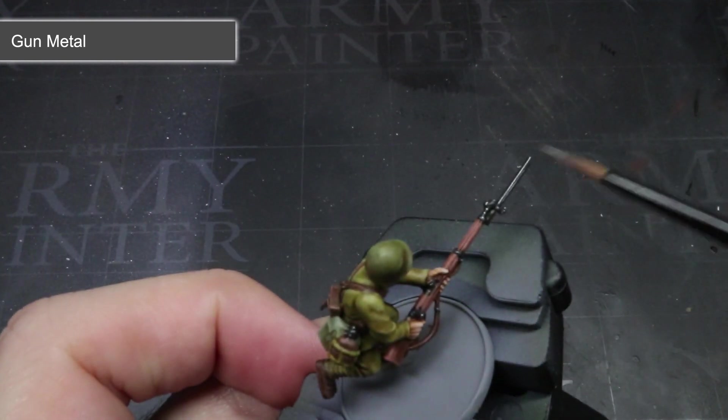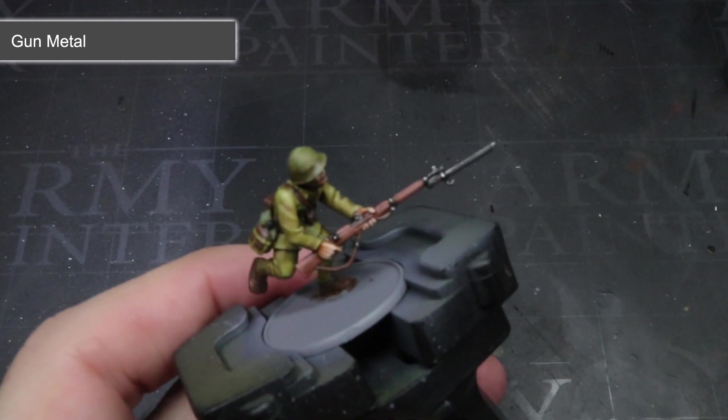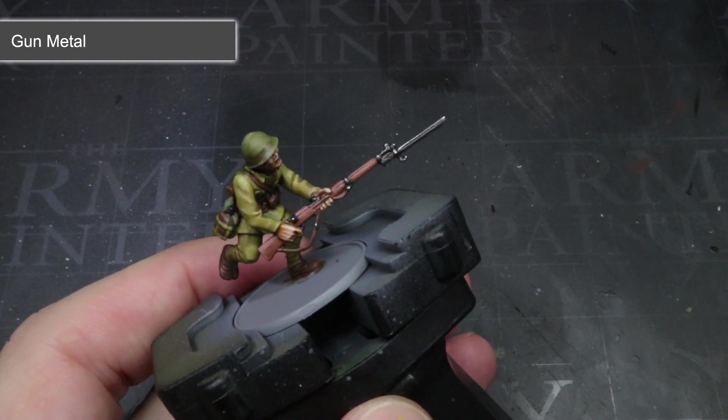Once this has been completed, all that's left to do is to apply a suitable basing scheme, give everything a coat of matte varnish to remove any glossy sheen, and apply some jungle tufts — which should leave you with something that looks like this.